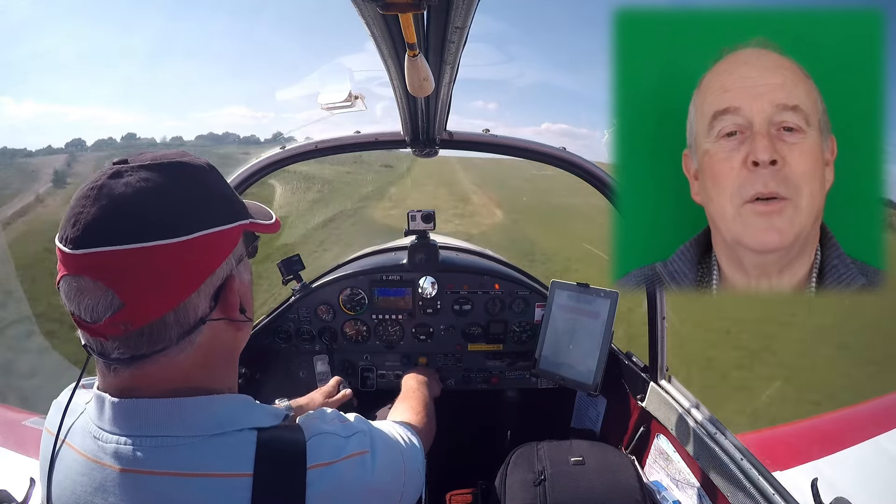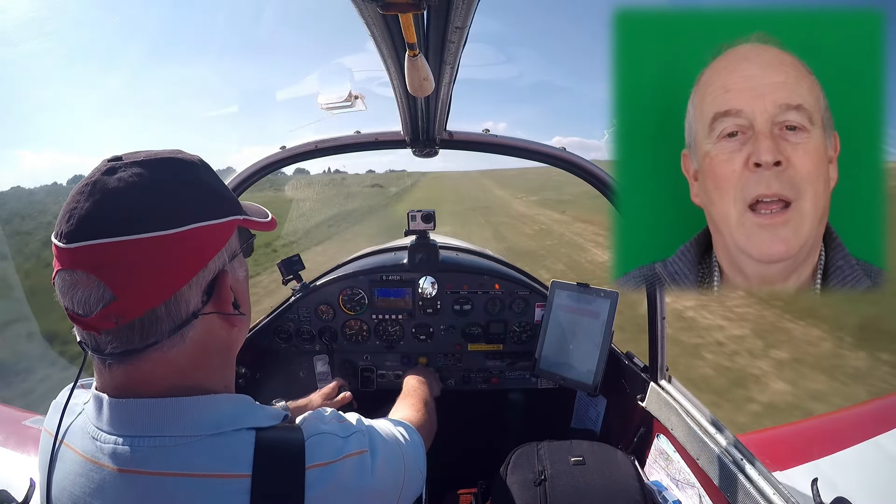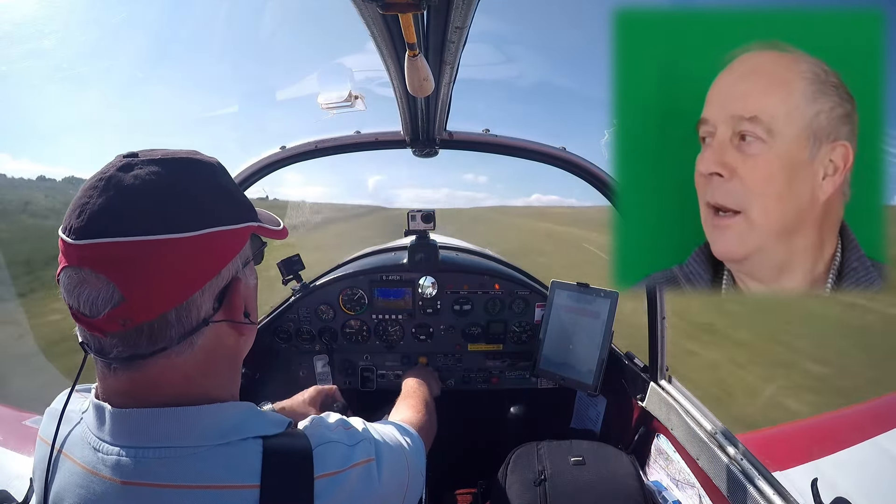My name is Tim Palmer. I fly a Jodel DR-1050 out of this farm strip in Nayland.